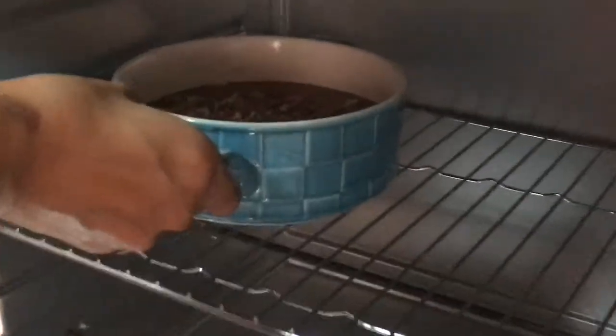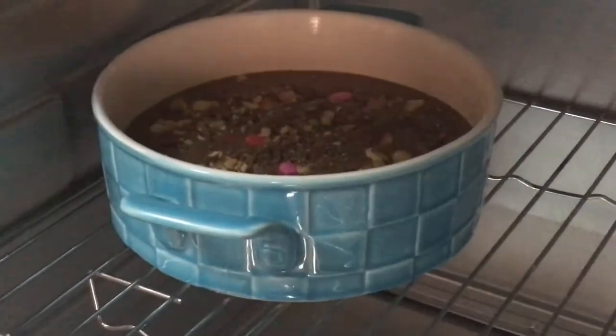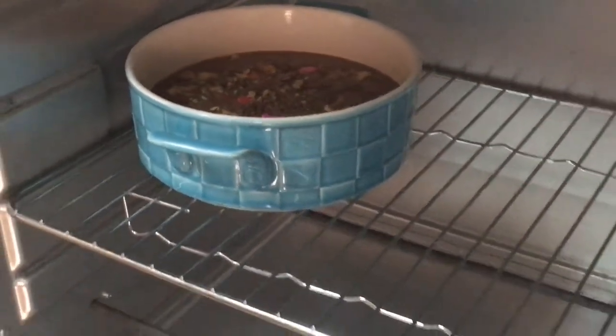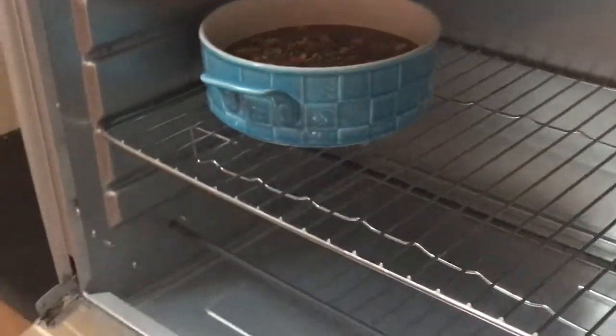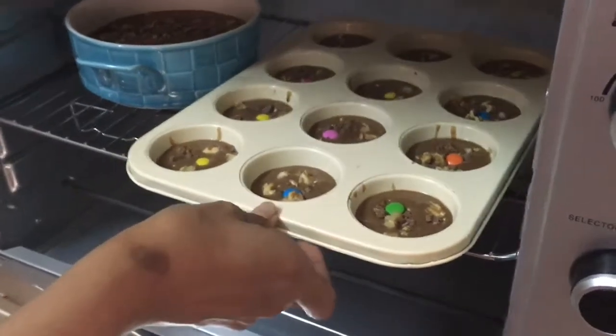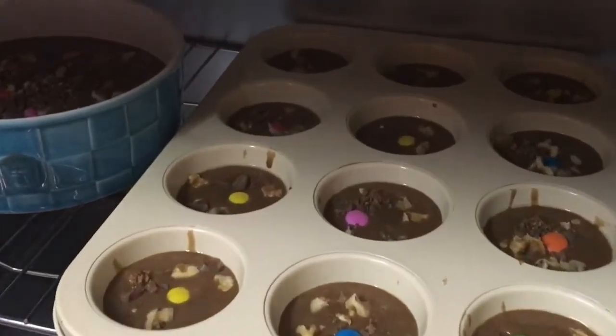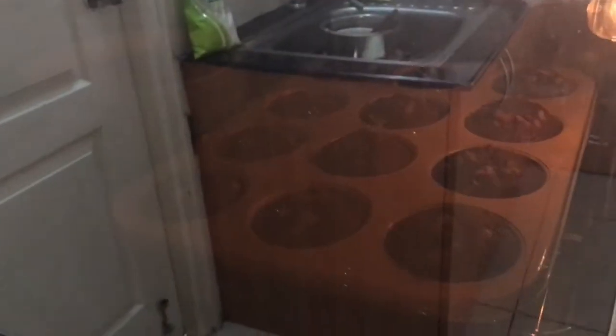Now heat the oven at 180 degrees Celsius for 40 minutes. Place the container in the oven first and then the muffin tray, so that both fit onto one rack. Mine took 40 minutes — it depends on the power of your oven, so adjust accordingly. This is just a glimpse of the muffins baking.